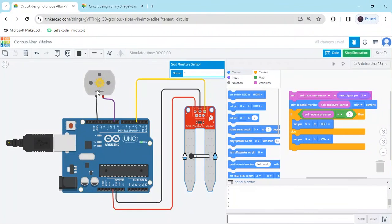Now start the simulation. You can see the motor is operating and the serial monitor shows value 0. I have set value 0 for the dry condition. When the sensor is in wet condition, the motor automatically turns off. When the soil moisture sensor is in dry condition, the motor automatically turns on — water flows automatically. If water is not flowing, the sensor is in wet condition.